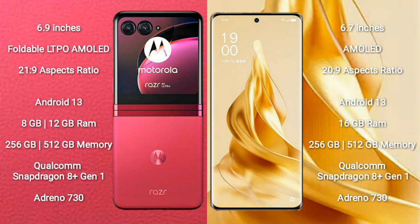Both the Motorola RAZR 40 Ultra and the OPPO Reno 9 Pro Plus run on the Android 13 operating system.